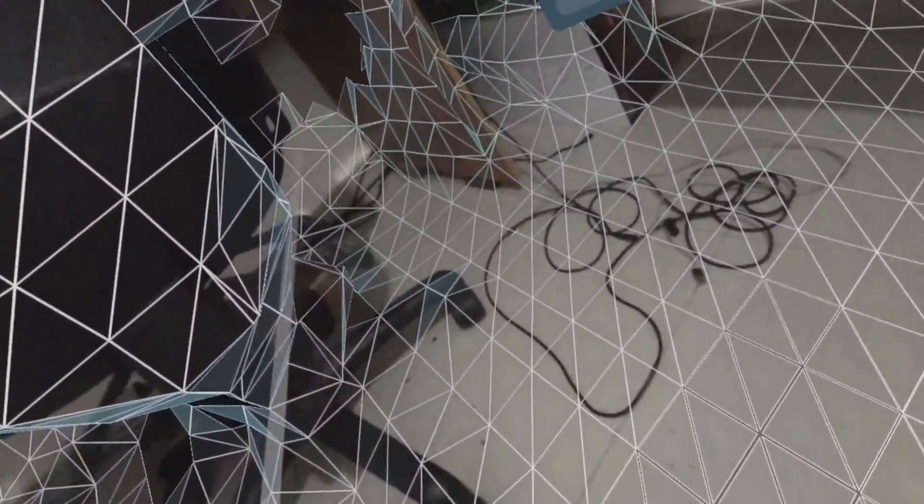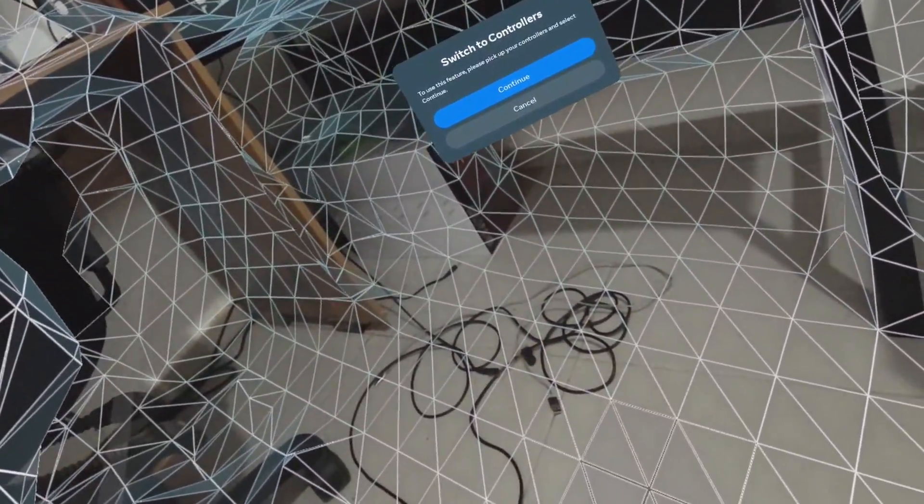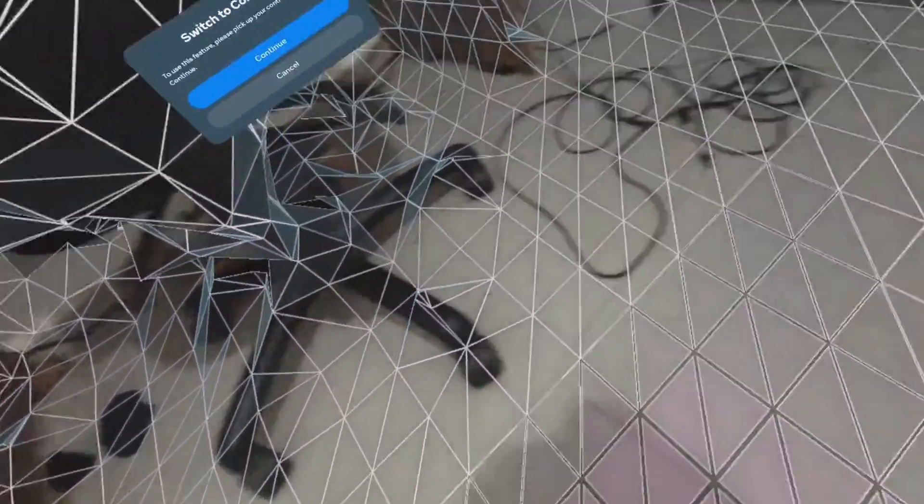Here I'm crouching and looking underneath the table in order to scan those areas. There are things we can do later by defining objects, but I wanted to make sure the depth scanning also captures this area underneath the table.